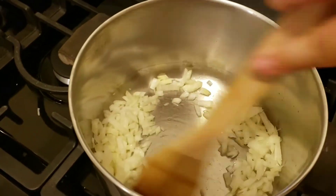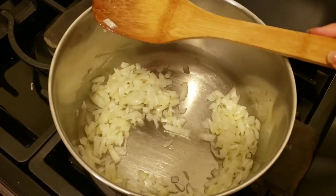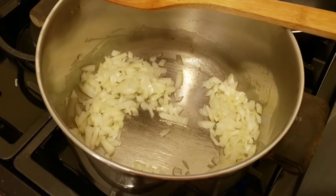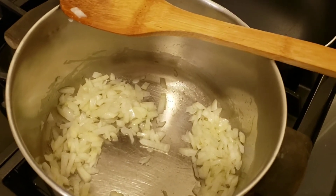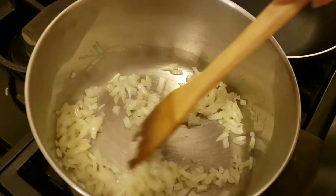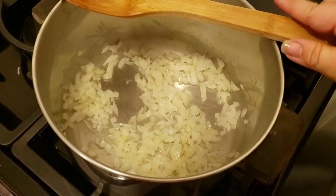I'm just going to stir this around. The potato I used — I had baby potatoes, it's what I had on hand, so that's what I'm using. You can use any kind of potatoes: baking, red skin, yellow skin — I don't really think it matters for this. You want to dice it kind of on the fine side. I'm going to let this cook for about a minute before I add the potato.